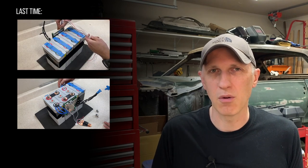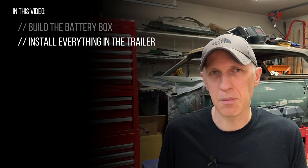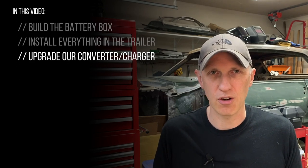Before we can get out and start camping there's a little bit more work that needs to be done, so in this video I'll wrap up this project by building a new battery enclosure, installing it and the batteries in our RV, and upgrading our trailer's converter to be able to charge lithium batteries. We have a trip scheduled for just a few days from now so let's dive in and get started.